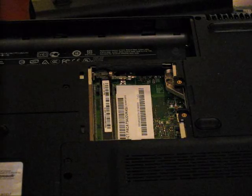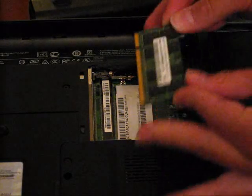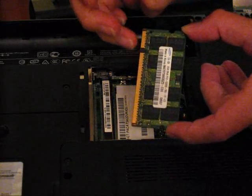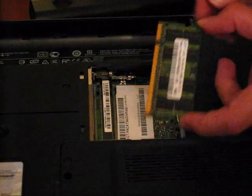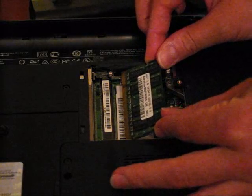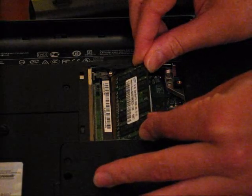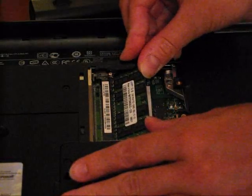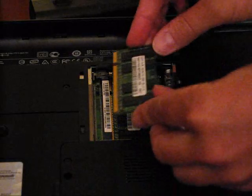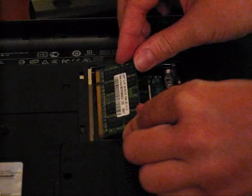Now, to put the RAM back in, take it and you're going to notice that there is a notch right here, and there is also a notch on the computer — you just want to make sure that those match up. Then just put the RAM in, slide it in, click it down, and you will hear a click when it gets locked into place.